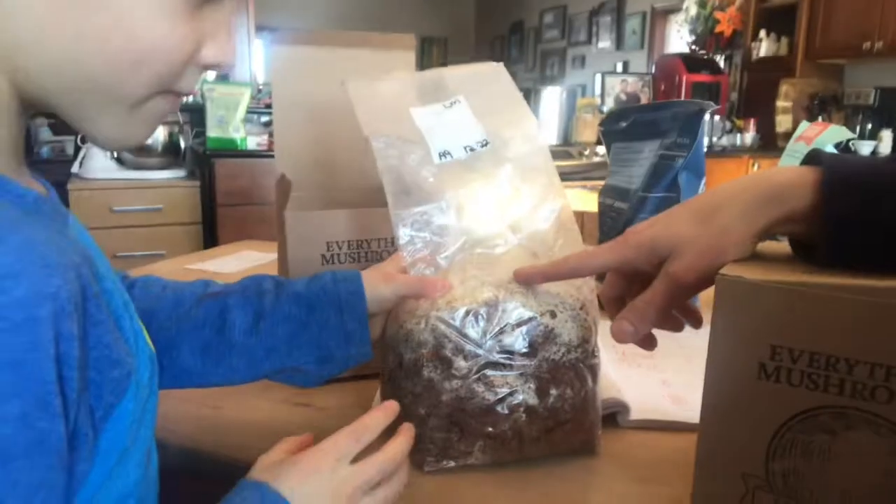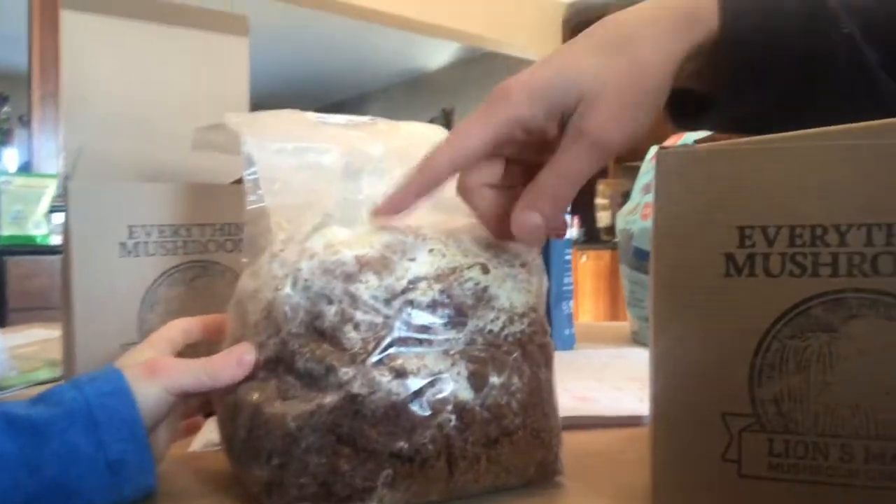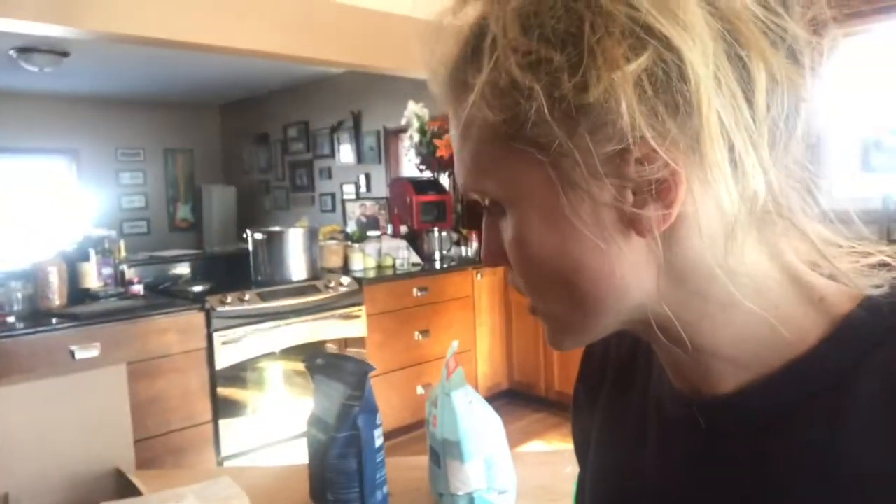Look what arrived! Mushrooms! We're going to figure out how to do this and set it up. This is mycelium right here — that's where the mushroom is growing. It'll start to fruit in a couple weeks, possibly, and it can fruit up to several times if we take care of it correctly.